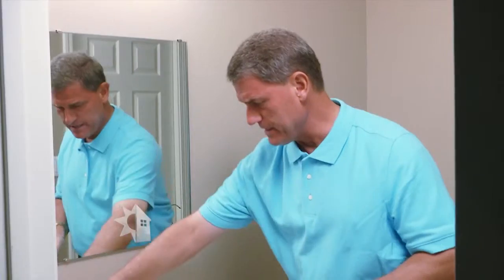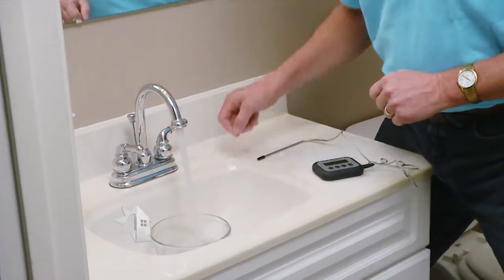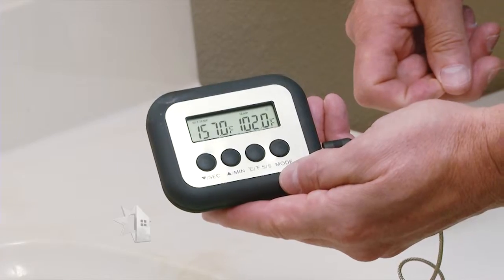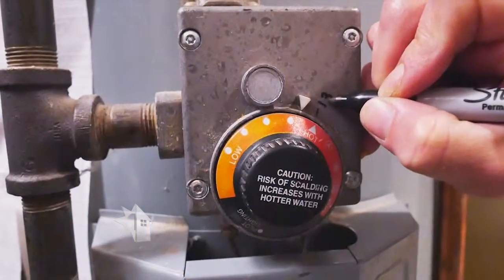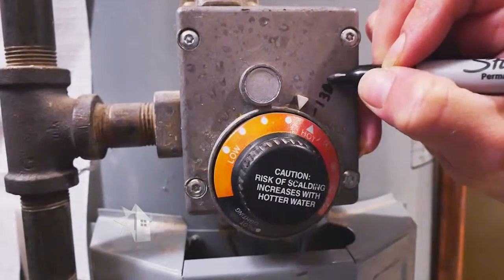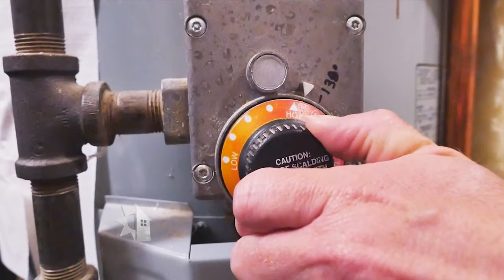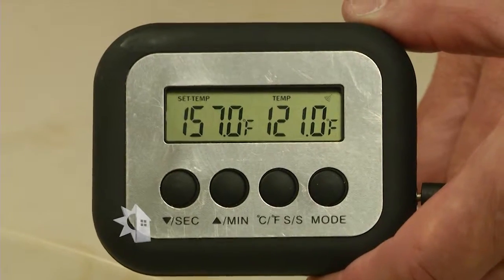Pete is getting a temperature reading at a bathroom furthest from the water heater. Turn on the faucet, let the water heat up, fill a bowl, insert the thermometer, and wait for the reading. The first reading was 138 degrees. Now you can mark the dial on the water heater so you know exactly what the current temperature setting is, then lower the dial a bit, wait a couple of hours, and take the temperature again. The second reading was 122 degrees.